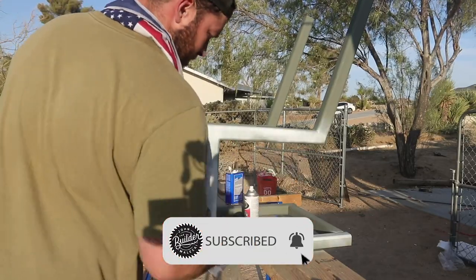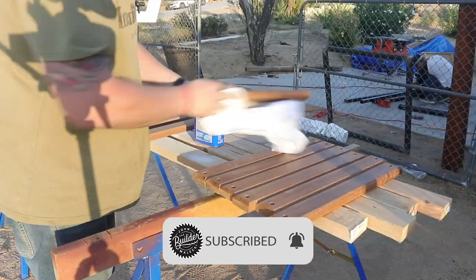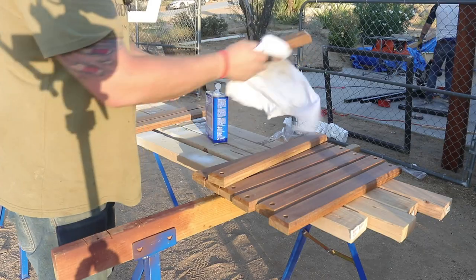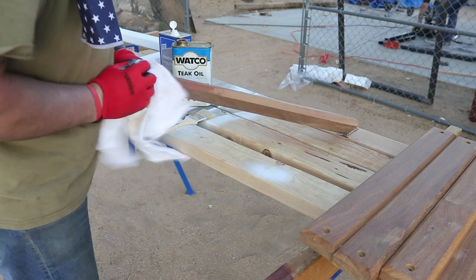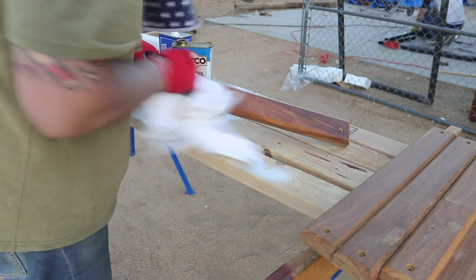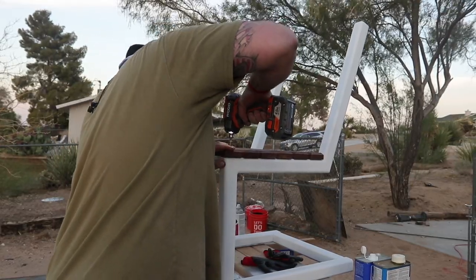If you haven't subscribed yet, go ahead and hit that button as well as the bell below so you can see all the projects I've got coming in the future. After I get the enamel on the metal base, I wipe down all the wood slats with acetone to remove any dust as well as the oil from the wood itself, and then finish it with some teak oil, which is a good water-resistant outdoor finish.